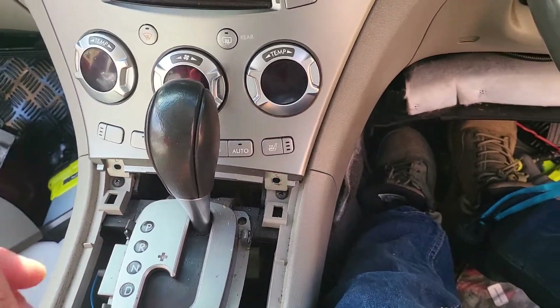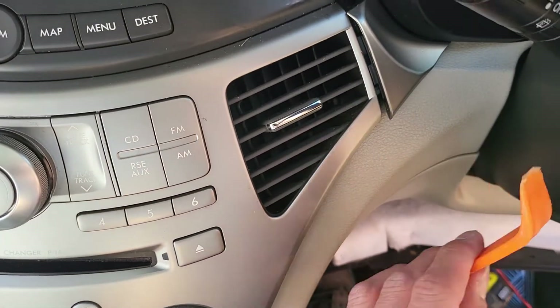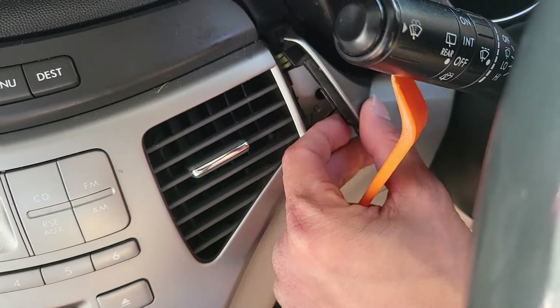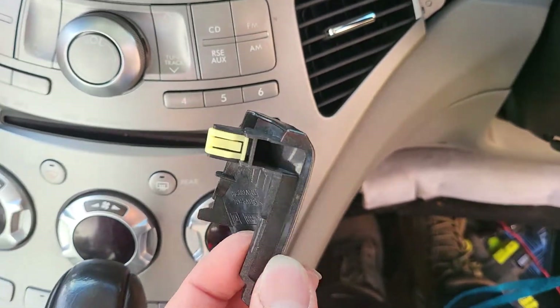Now do this little piece over here. Just slide the small tool in and pop it — it comes out very straight. It has one clip at the back as you can see.